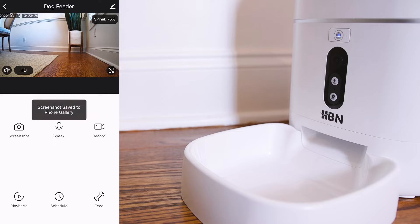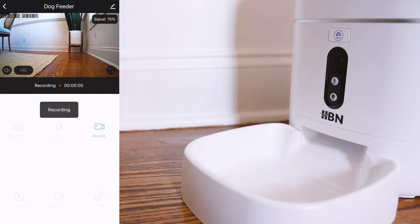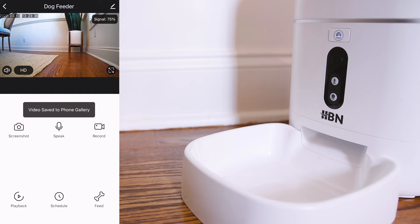Press the screenshot button and a picture will be saved to your phone's gallery. Press the speak button and you can speak to your pets through the app. Press the record button to start a video and press it again to stop recording. The video will be saved to your phone's gallery.